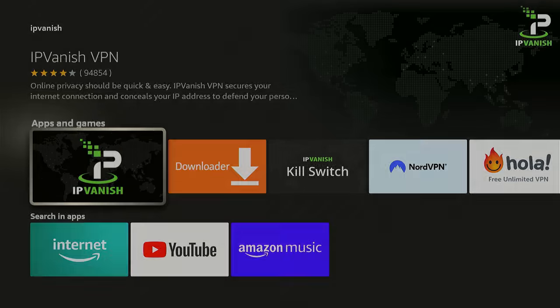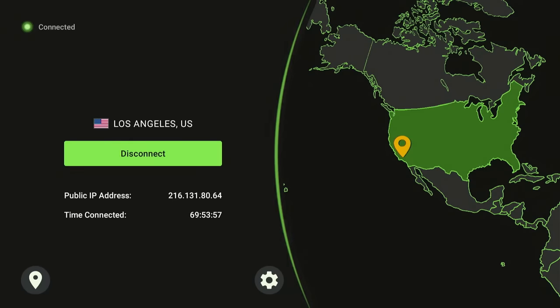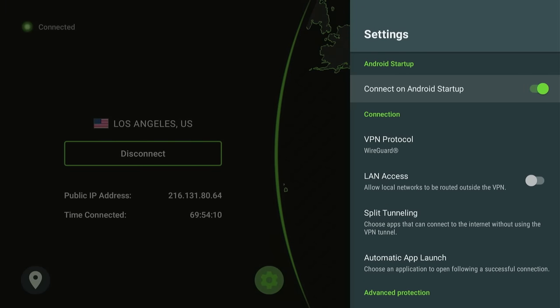It's going to look like this. Just go ahead and click that. As you can see here, I am already connected because this is the one that I've been using for a long time now. All you have to do is just press connect and then it is simple just like that. Then you go here to your settings and make sure you connect on Android startup. That way you are always connected as soon as you turn it on.